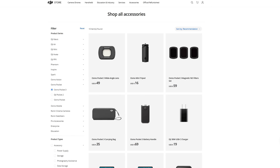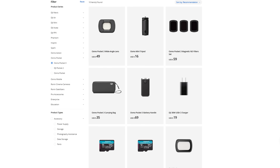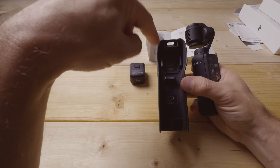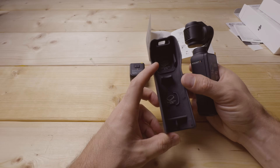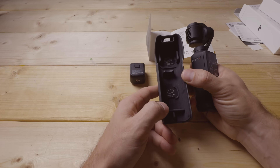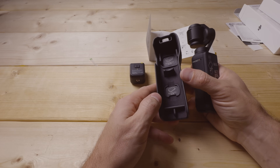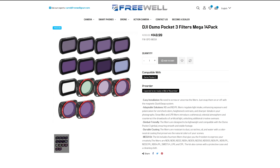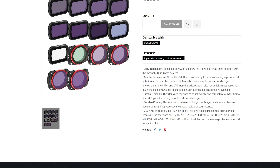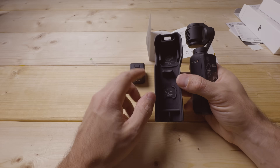Both the Black Pro Mist filter and the wide-angle lens are optional accessories from DJI. The wide-angle lens lets you go wider — the default is 20mm and the wide-angle is 15mm. The Black Pro Mist filter is also available from other companies, but I like the Freewell filter set for this camera because you get a lot with that. I'll have a separate video on those Freewell filters.